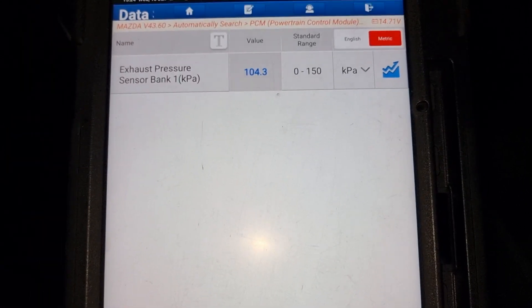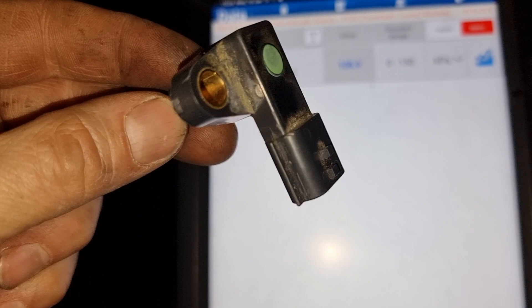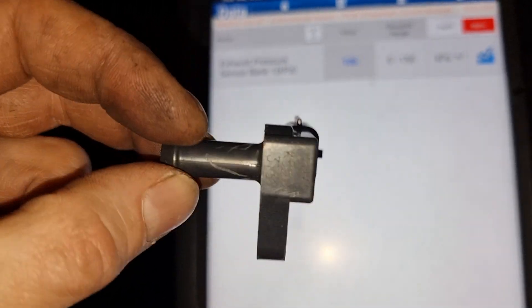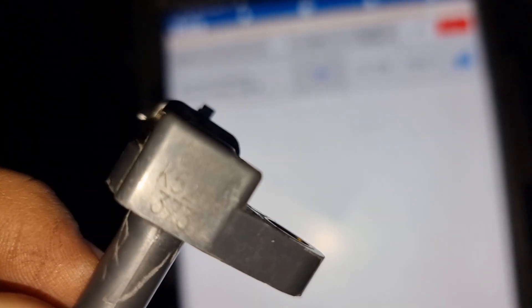After I found the sensor was bad, I searched by the part number but could not find anything. What we did find is that the sensor was located here on the vehicle.